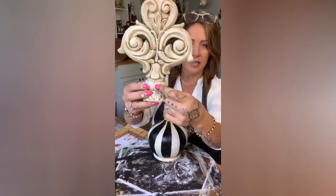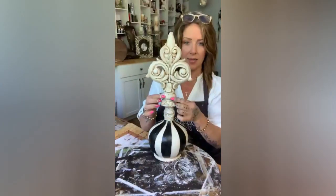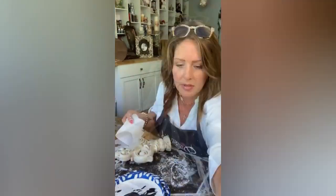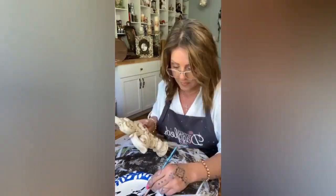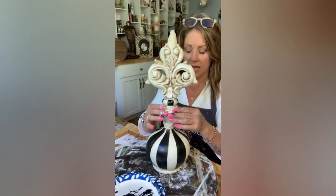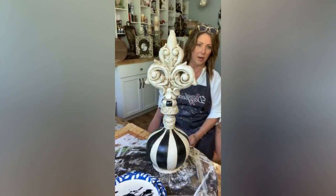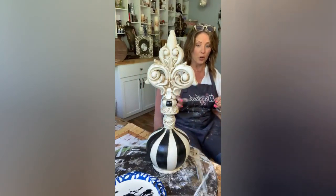I feel like maybe we can make these black too — what do you guys think, to match the stripes? Should we paint this little roundabout thing black here? See how we're just gonna glue this right under here, and grab a cork because I think that would be perfect to go on there.